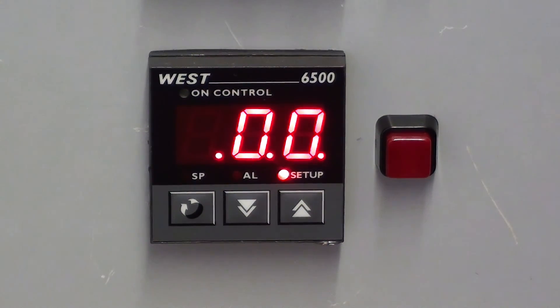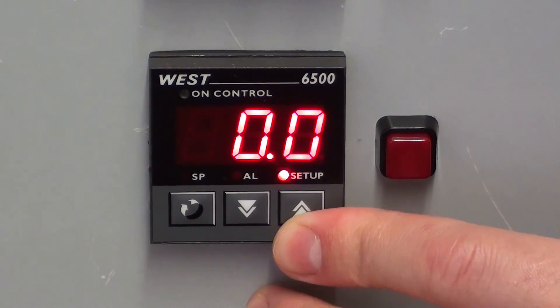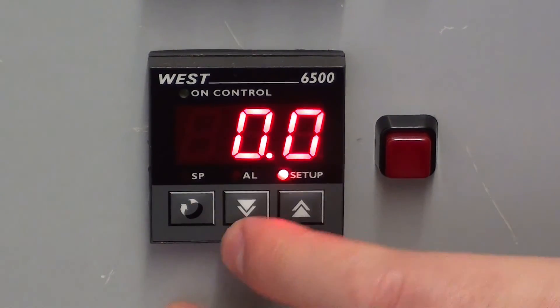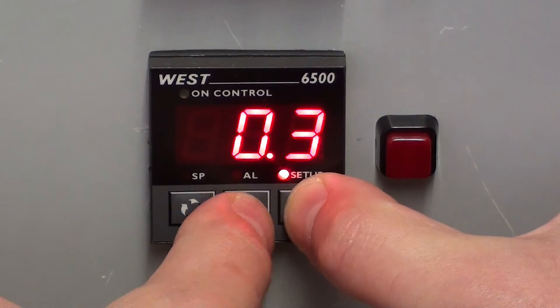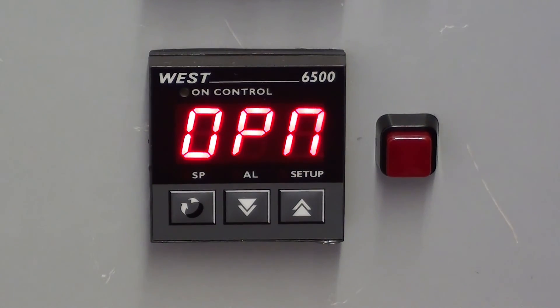Now, in order to remove these decimal points, just change one of the values in the setup menu and put it back to where it was. You can see the other decimal points have gone. And if I come out of this menu, the decimal points have disappeared.